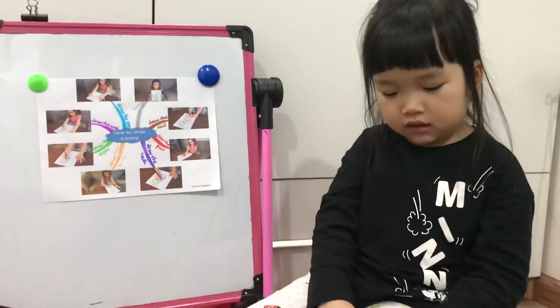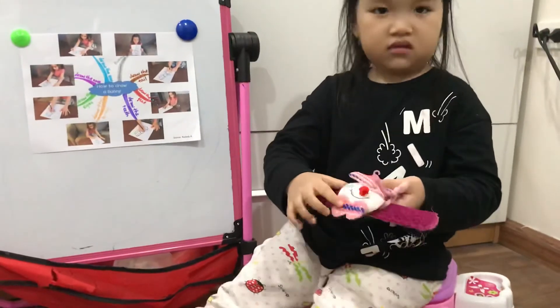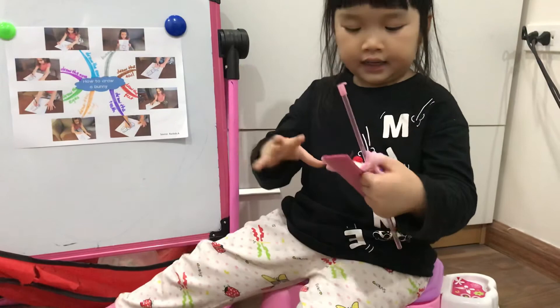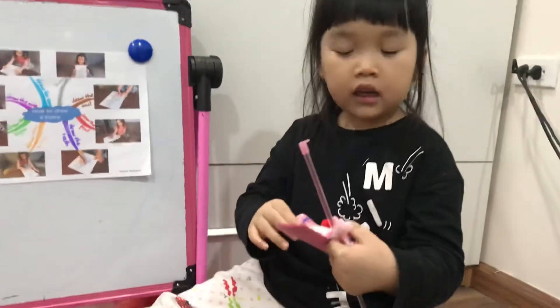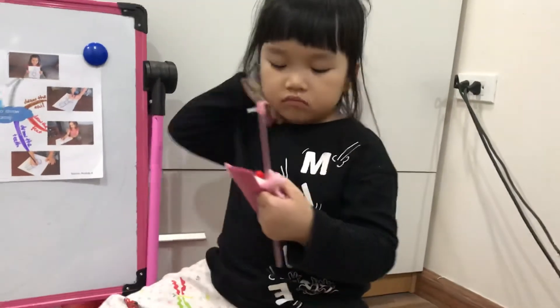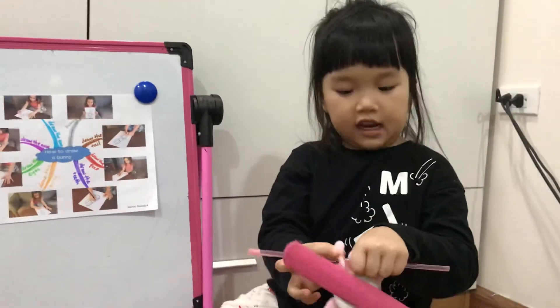And what is it? It's a hand. Or is that the scarf? The scarf? This is a hand.